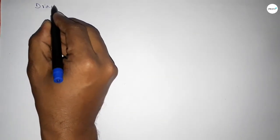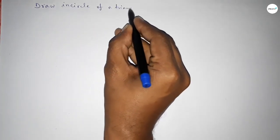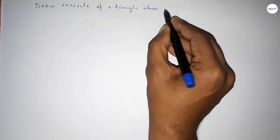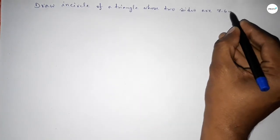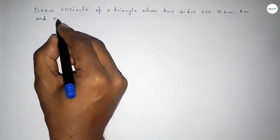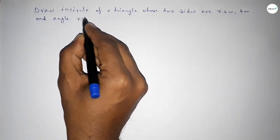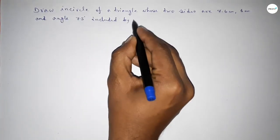Hi everyone, welcome to SI Share Classes. Today in this video we have to draw the incircle of a triangle whose two sides are 7.6 centimeters and 6 centimeters, and one included angle of 75 degrees between these two lines.